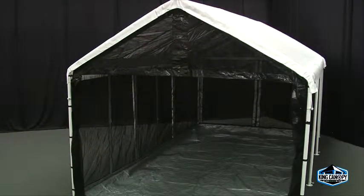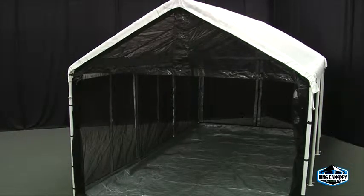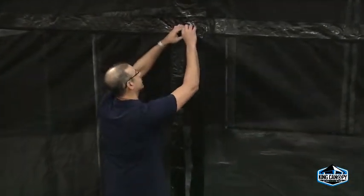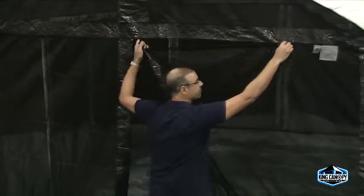The King Canopy bug screen room offers complete enclosure with a heavy-duty PE floor and screened ceiling. Equipped with two roll-up doors for easy pass-through access, the zippered doors offer a combination of ways to keep your unit open.